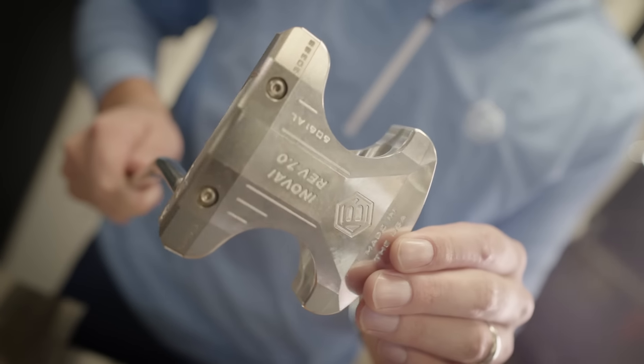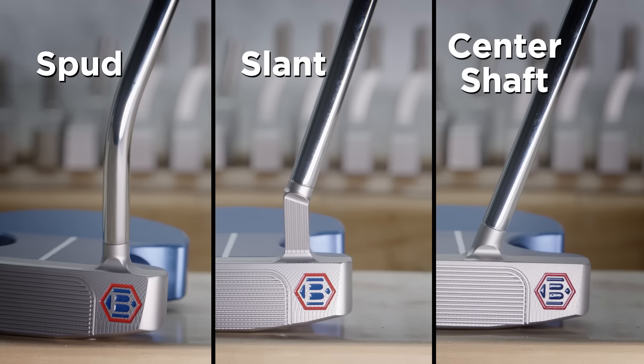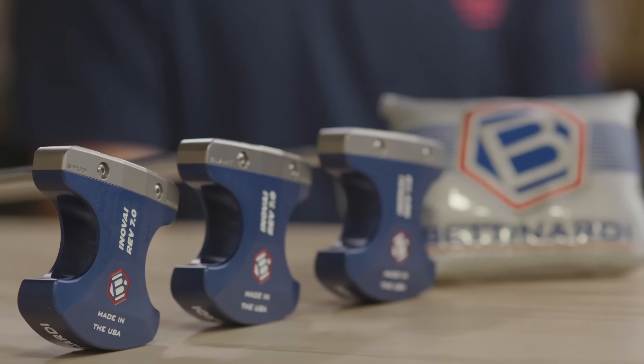We thought it was very important and necessary to have three tour-proven necks. The Innovate 7.0 is available in spud, slant, and center shaft necks. All those neck options allow for different toe hangs and different offset visuals at address for all different types of players.